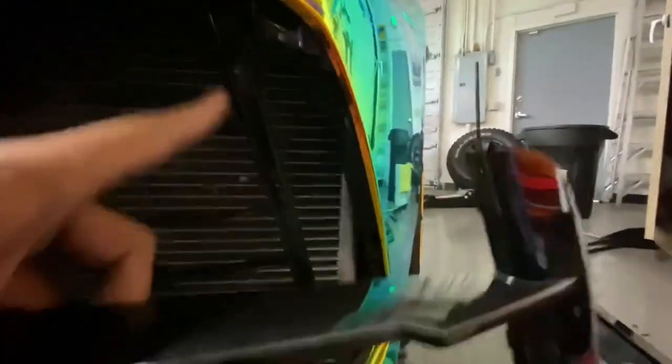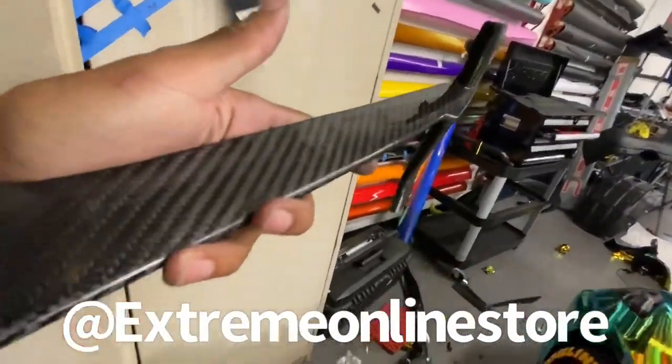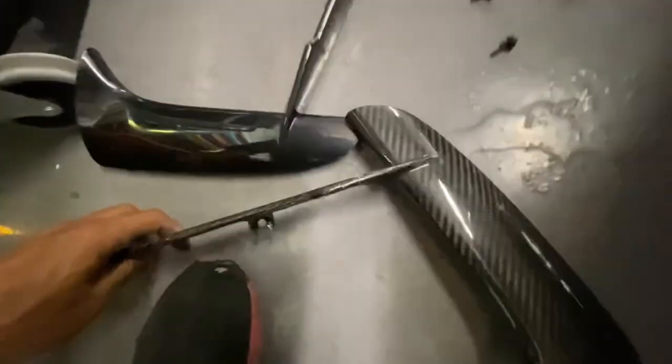It hooks right in just like that. Three screws go right in here — you can see that right over in the corner — and they hook right into these slots. The new one we're going to put in is the carbon flash one. I got this from Extreme Online; they hooked me up with a nice carbon fiber one, which is going to look way better.